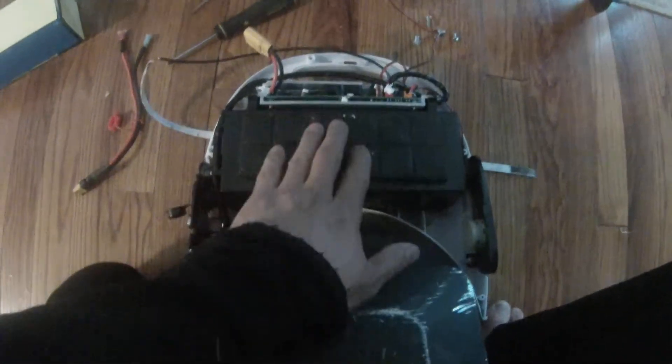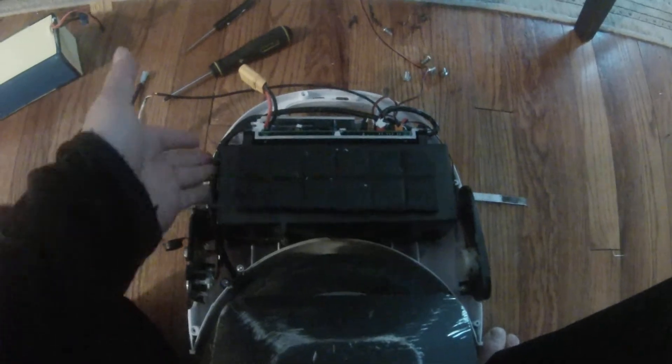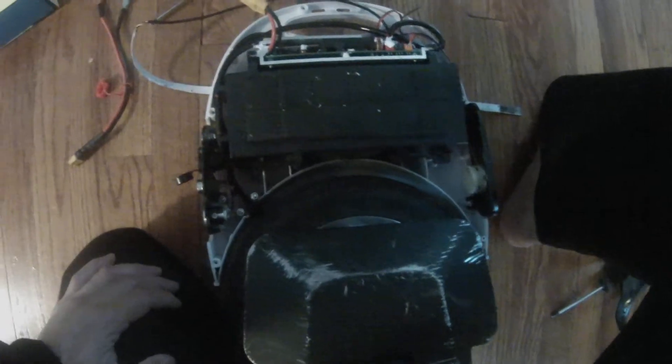This empty Gotway battery case has been reassembled and screwed back in with four screws, and the controller board has been put back on top. So basically I have an empty battery case, and that is what I'm going to take on the airplane — a Gotway that way — and take an external battery source.